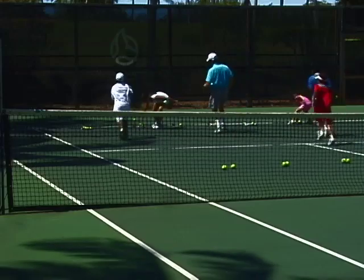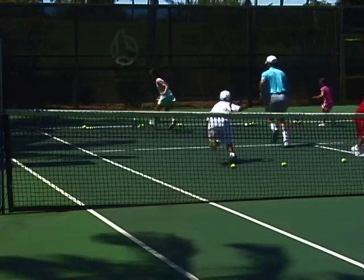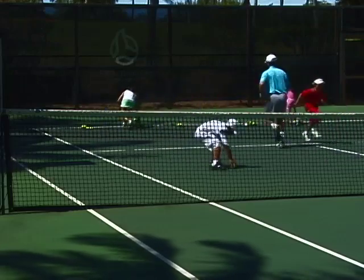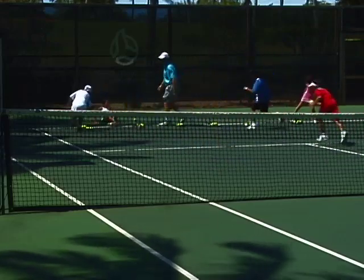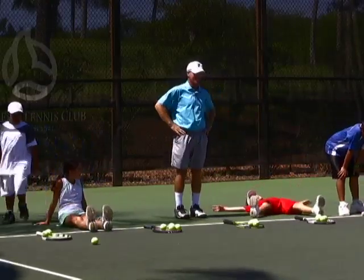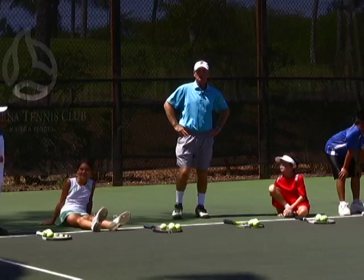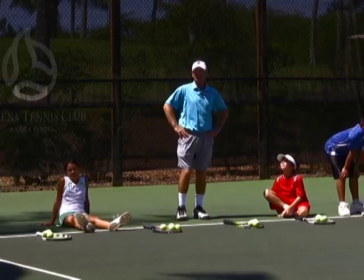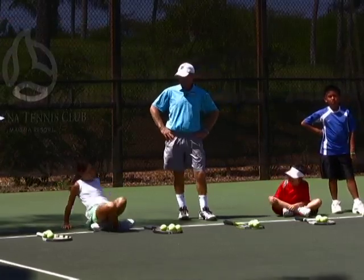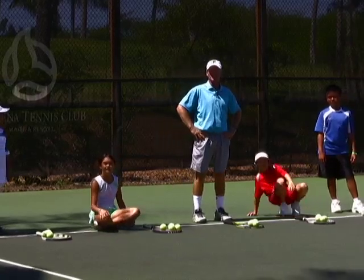Keo and Zane were tied for first. Well, I hope you enjoyed your time at the McKenna Tennis Club. We went through some mini tennis, some judgment, feel, and touch drills, some rallying drills, some serving drills, and now a running drill. Thanks everybody — hope to see you again soon. See you on the courts!